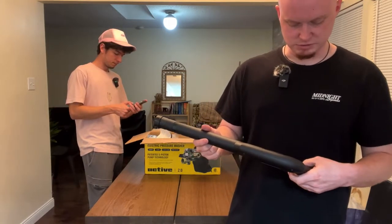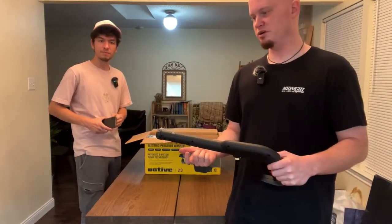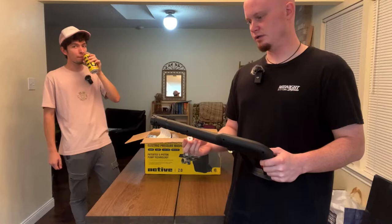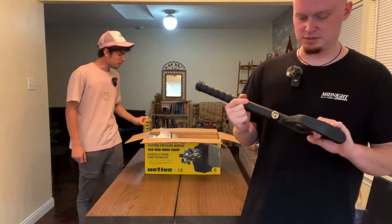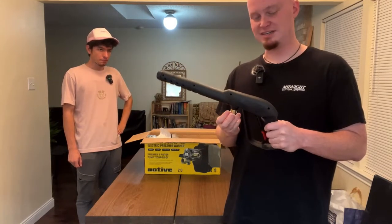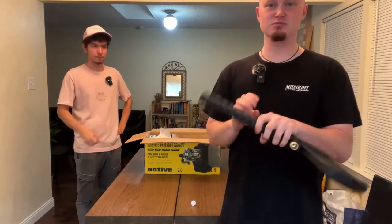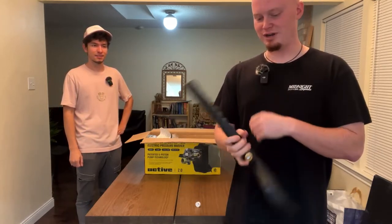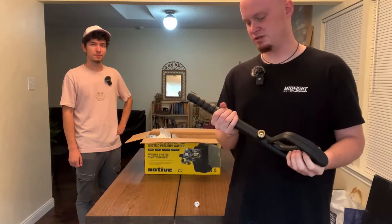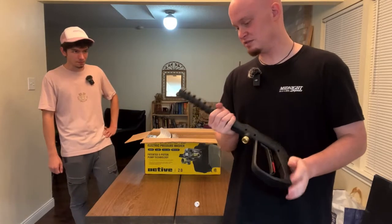The biggest thing is we've been using a Ryobi pressure washer for years. The biggest issue was the hose that would connect to the gun was very thin and would get tangled very easily because of all the pressure buildup. You find yourself doing this motion with the gun to try to unwrangle the hose, which is a huge waste of time and just annoying. If we could find an upgrade where we wouldn't have to do that, it's definitely worth the investment.